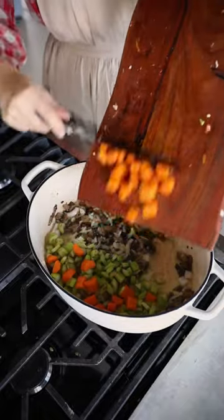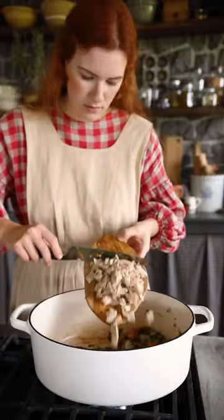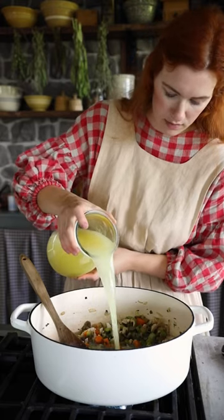I'm taking a few minutes to cook the other side, which is why I'm going to cook it. Thank you.